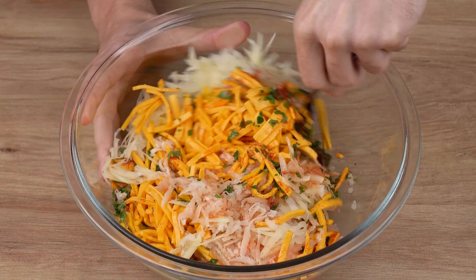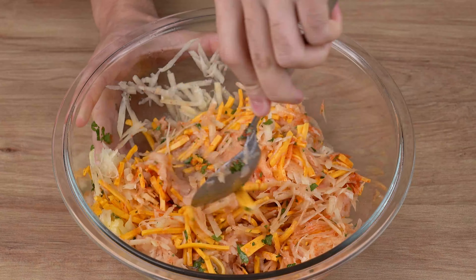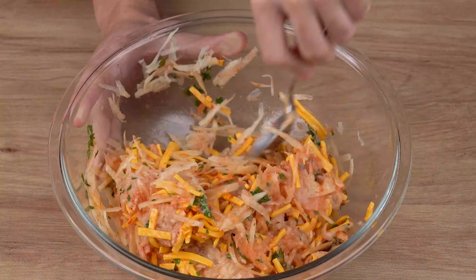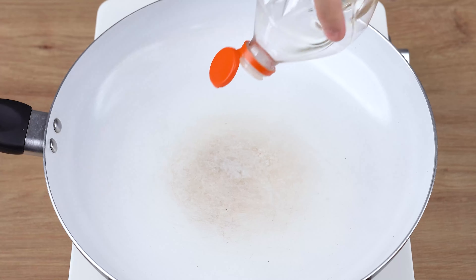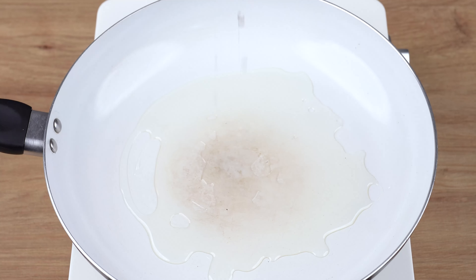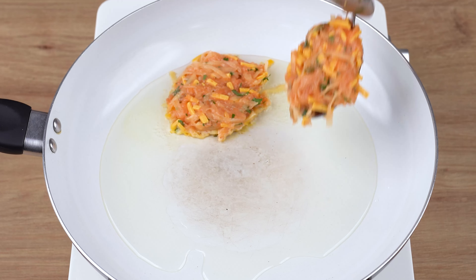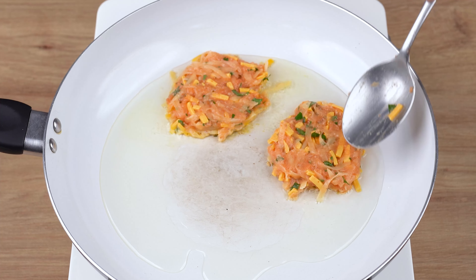Mix all the ingredients very well until combined. This is the right consistency. Into a large skillet over medium-low heat, add enough oil to cover the bottom of the skillet. Then, using a tablespoon, add portions of the mixture and flatten them with the spoon, and let them fry for two minutes.